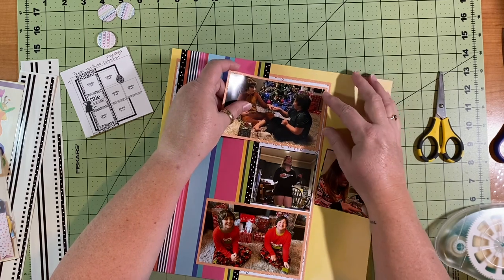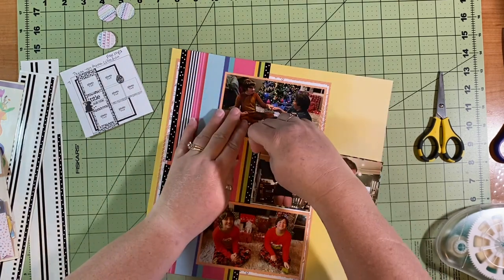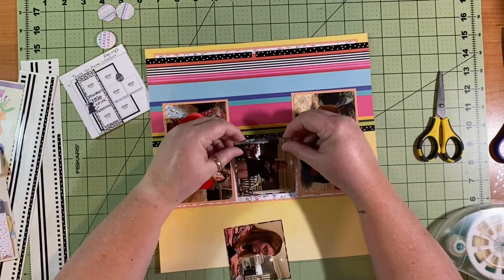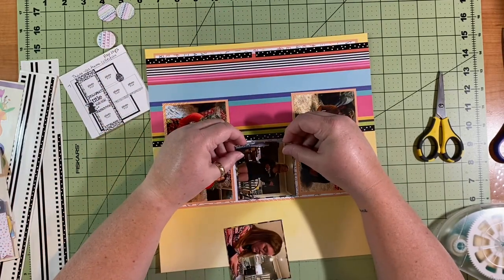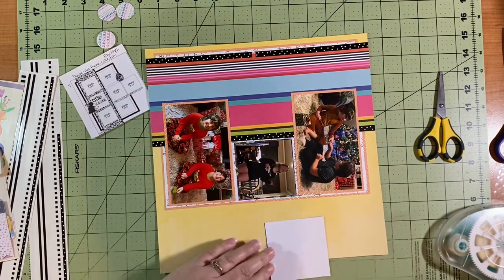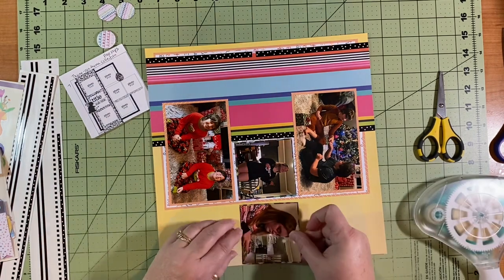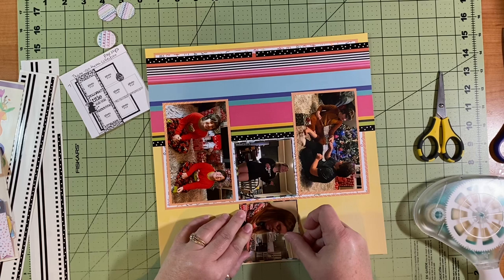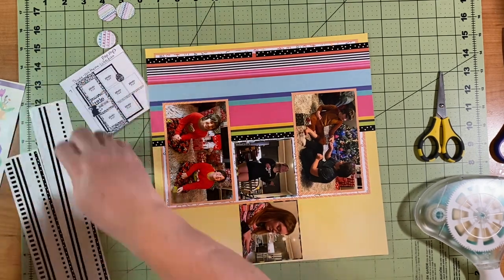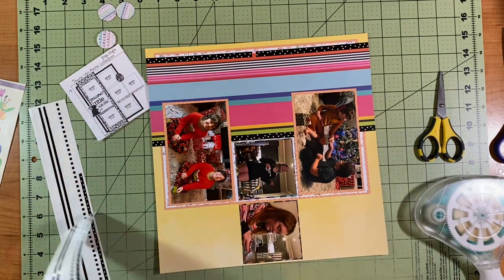This is Christmas Eve — we play games on Christmas Eve at my sister's. This year my sister had wrapped a present multiple times and the kids had to take turns unwrapping it. It was a game for all of them to share. This may have been the year they got Throw Throw Burrito, but I'm not sure. We've got games every year, which is fun, and new pajamas — which is what the kids changed into in the bottom pictures. That is why there's a change of clothes from the two boys from the top to the bottom. I put these in order of how they happened through the day.